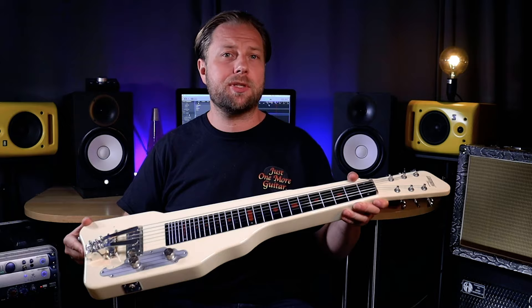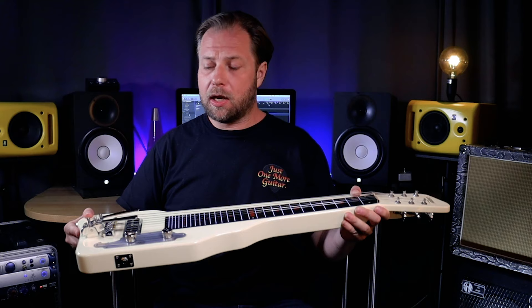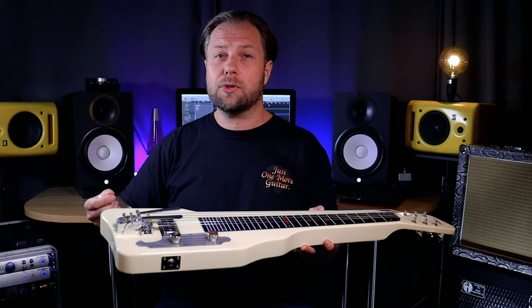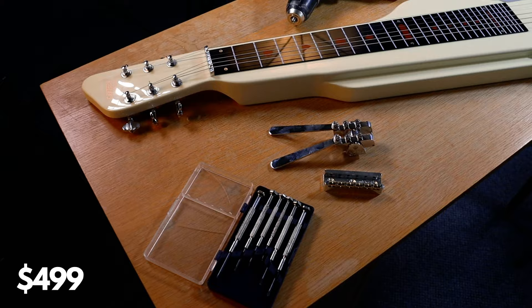I wanted to get into playing a pedal steel for a while, but as those can be quite expensive and difficult to find, I decided to start out with a lap steel guitar. I bought this one about a couple of weeks ago — this is the Gretsch G5700 Electromatic. Right away I knew I wanted to install the Suritano palm benders on it to get as close as possible to the sound of a pedal steel. It's quite affordable, costing me around $500.